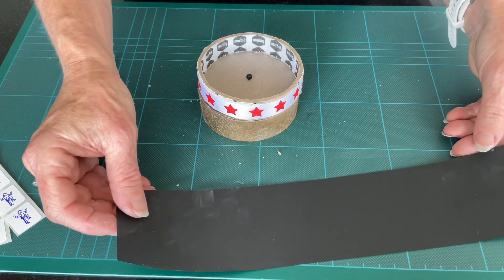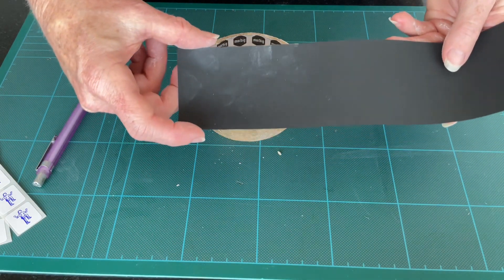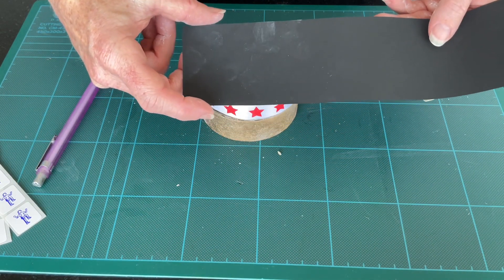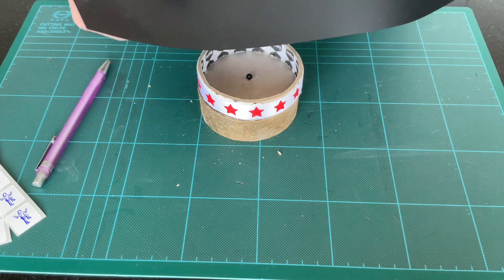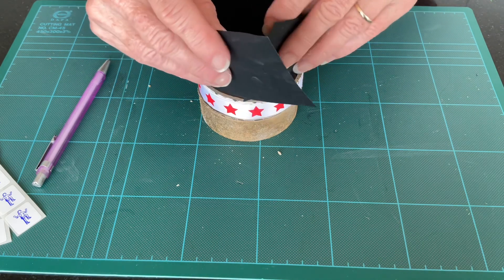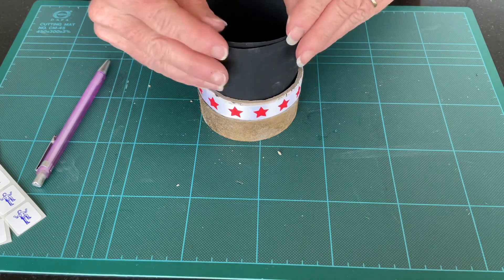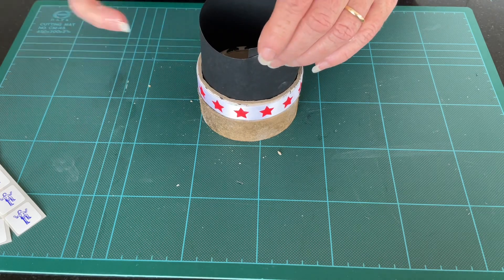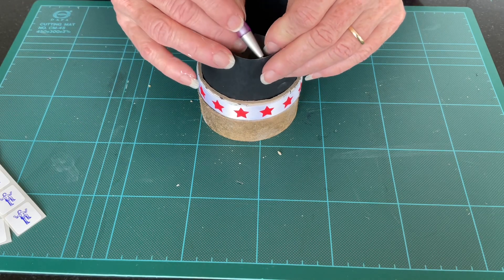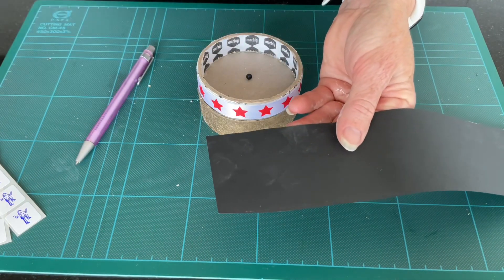Now let's take our black piece of paper. We want it approximately 6.5 centimetres high, and we want it to fit around the inside edge of the lid. Place it around the inside, make a mark, and trim it to suit.